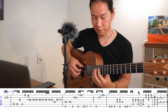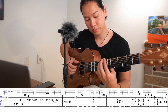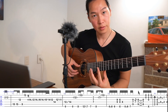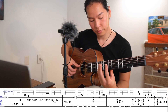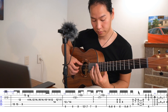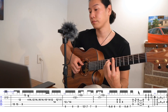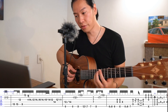Bar 12. Make sure you put your finger gently on the string, like on the 12th fret — we want to hear that note clearly.